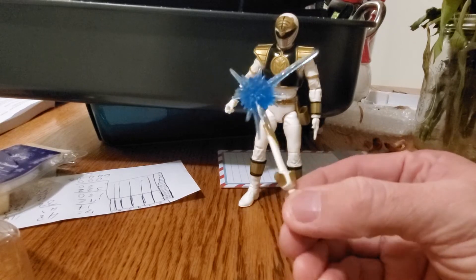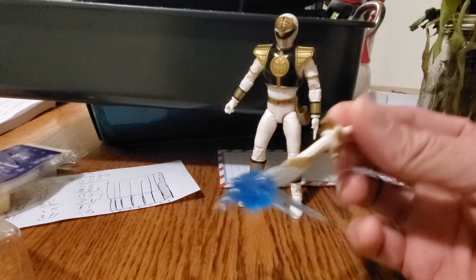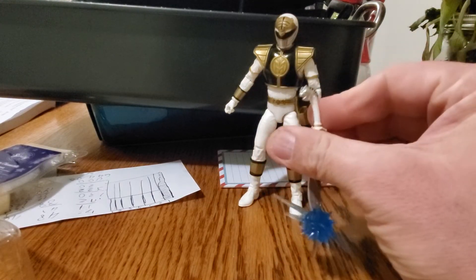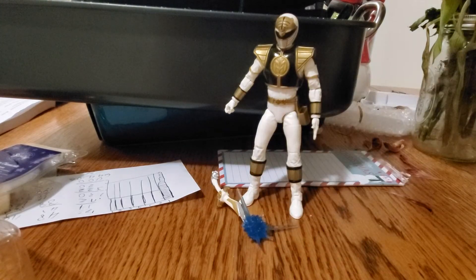I don't really know how I feel about the explosion effect. Last I checked, Saba didn't shoot blue lasers or explosions out of the tip of the sword. I know it floats around and they'll occasionally shoot lasers out of its eyeballs, but I'm not sure how I feel about that accessory.